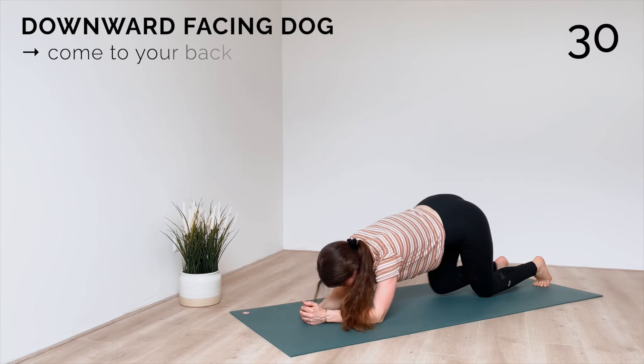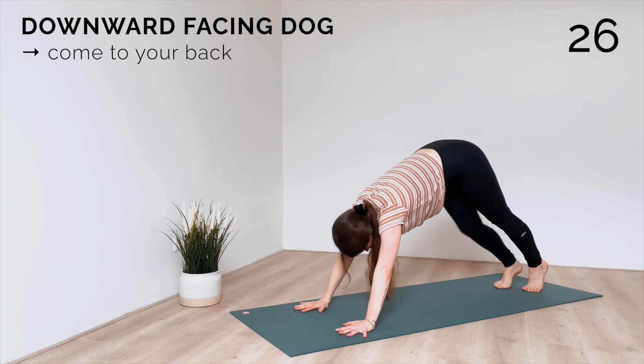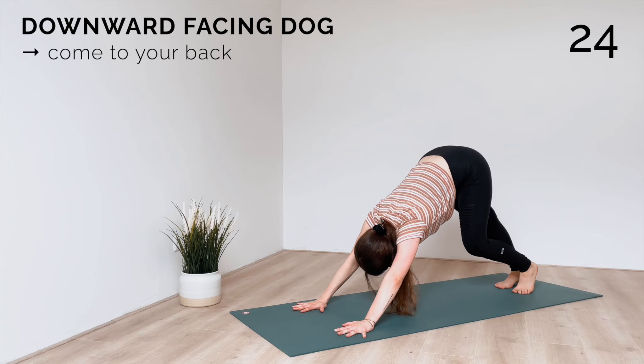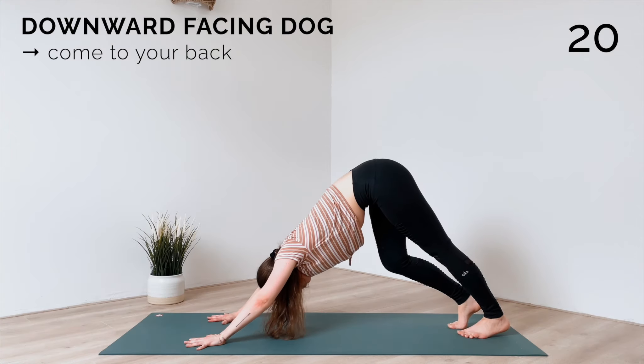Release the knees down, ground your hands and lift up into downward facing dog. Pedaling out your legs if that feels good today, but you can also give your arms and shoulders a break in child's pose here.